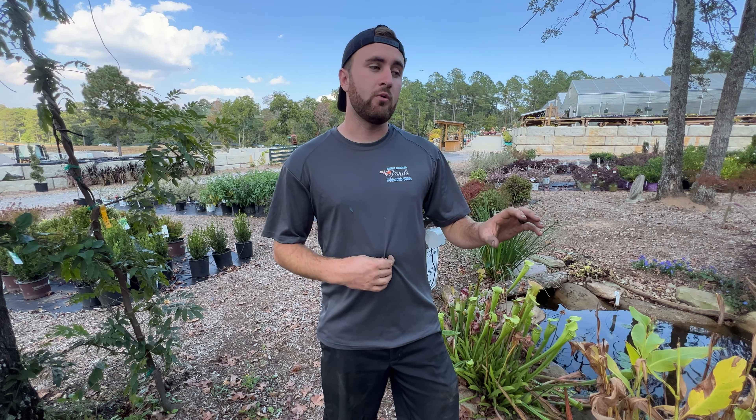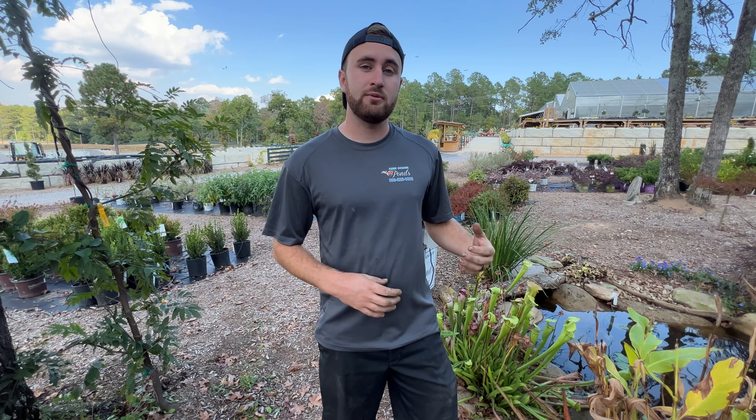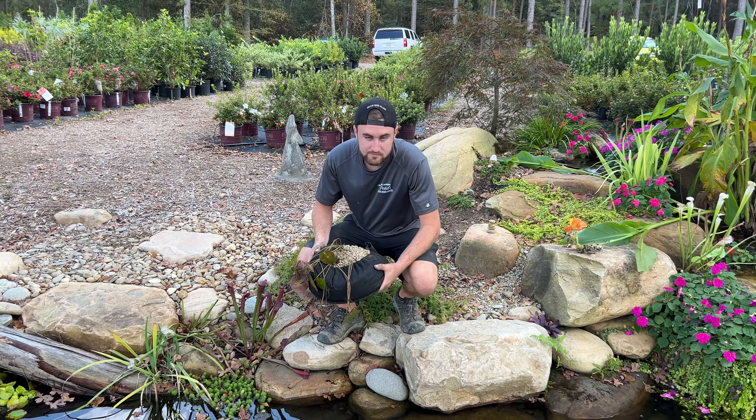Now it's time to talk about pond placement for our brand new potted water lily. We want to find a place that's not in the main flow from the waterfall or the skimmer — kind of tucked into a corner but also on a middle shelf if you have three different shelves. The spot we've selected is perfect because it's further away from the waterfall, not in the line of our skimmer, and it's tucked over on one of those middle shelves.